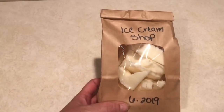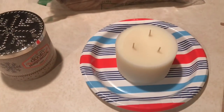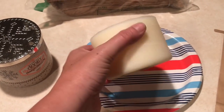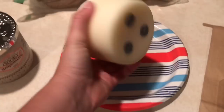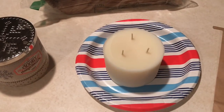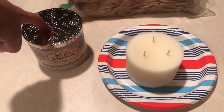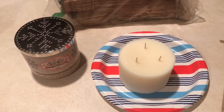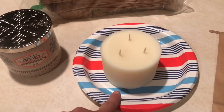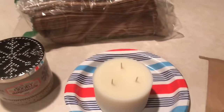This one was a broken candle, so I just wrote the name in my own handwriting. This is frozen — I literally just got it out of my freezer. Once it thaws, the next video will show me taking the wicks out of the bottom and then chunking it up. I put four three-wicks in the freezer and this was the first one ready. Once I get this thawed and packaged like the Ice Cream Shop, I'll show you guys. Talk to you soon.